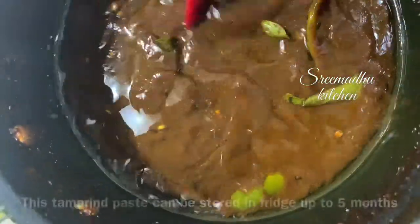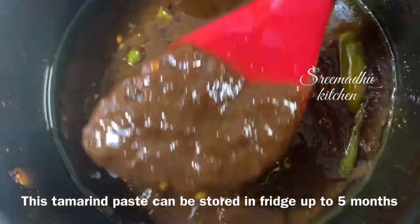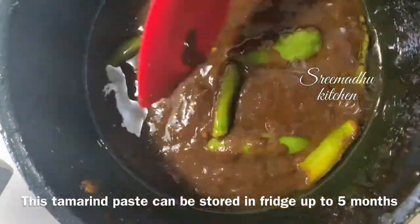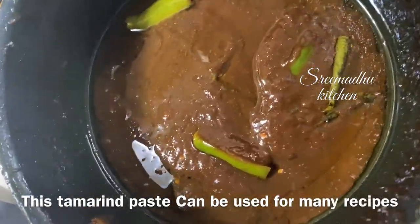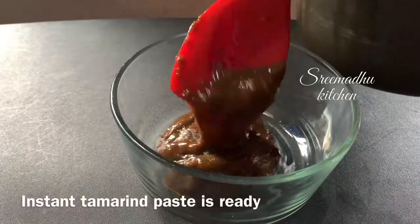It will be ready in 10 minutes. You can squeeze a little water in case you have a tamarind or puree squeeze. You can also use a thick paste. If you have any extra ingredients, you can store it in a glass container. You can store it in a freezer.